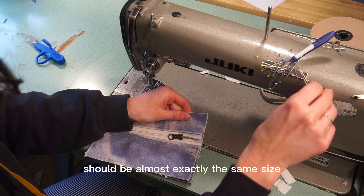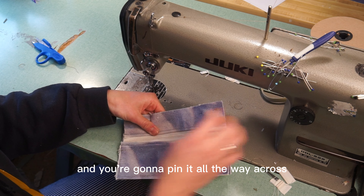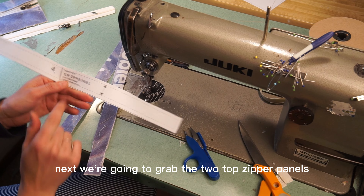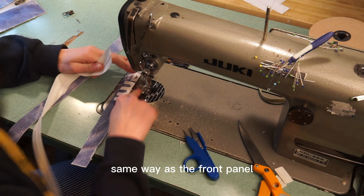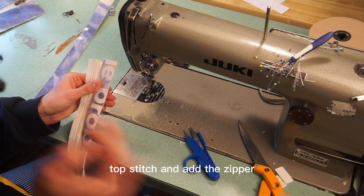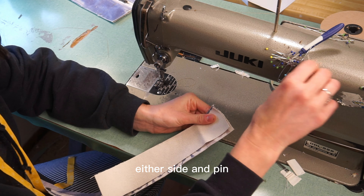It should be almost exactly the same size — if it's not exact, that's okay, this pattern is forgiving and you can trim. Line it up, pin it all the way across, and sew in a square all the way across. Trim away any excess. Next, grab the two top zipper panels and sew that zipper on — same as the front panel, put the good side of your fabric to the good side of your zipper. Sew on either side, topstitch, and add the zipper. Then take the bottom panel and top zipper panel and line them up on either side and pin.